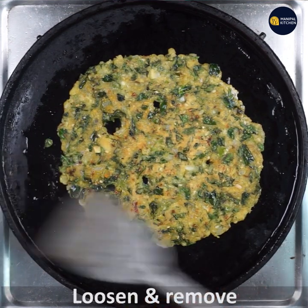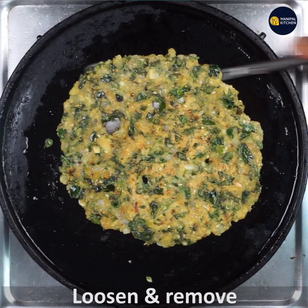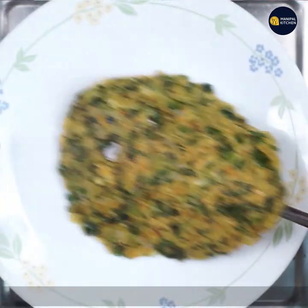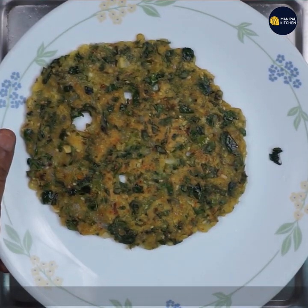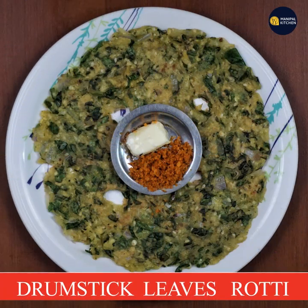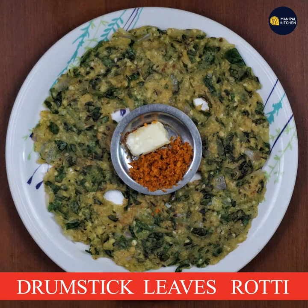Now let's loosen the roti and transfer it to the plate. See you later.